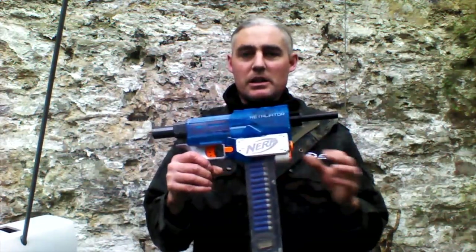Hi, it's Tom at FDS again and this week we are taking another look at a Stefan breach - this is the Worker one.